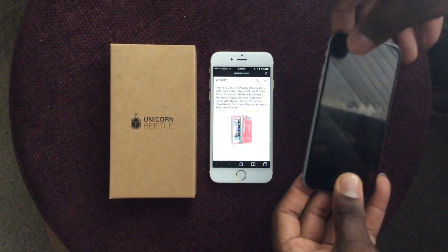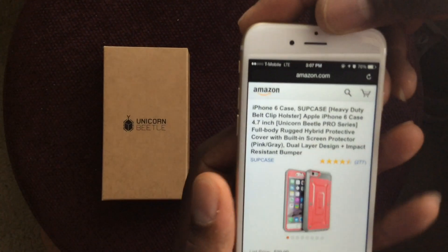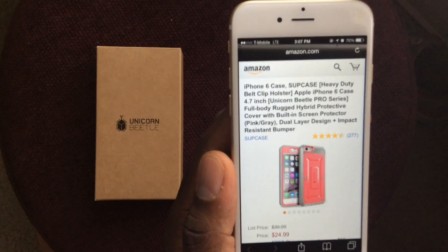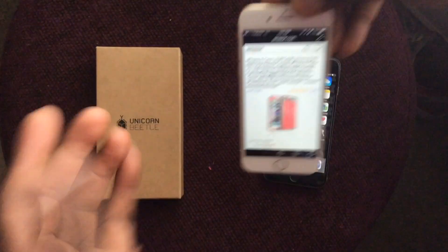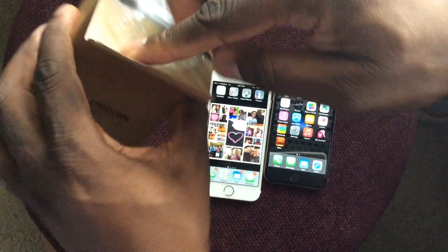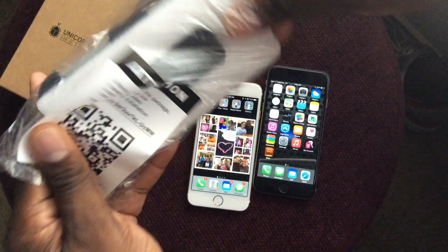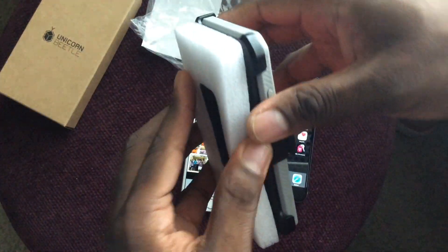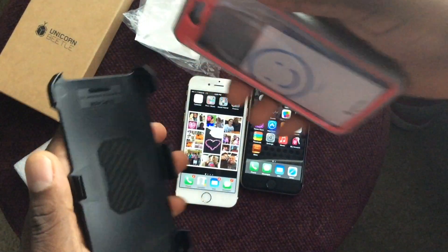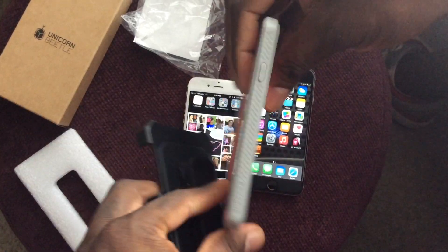Welcome to another video. We have a case here for the iPhone 6 — it's a Sub case, a heavy duty case with a belt clip. We have a pink one here and you can see the price: it costs $25. This is for people that don't want to get an OtterBox, because OtterBoxes have a really thick frame and add a lot of bulk to your phone, but this case is actually pretty thin.